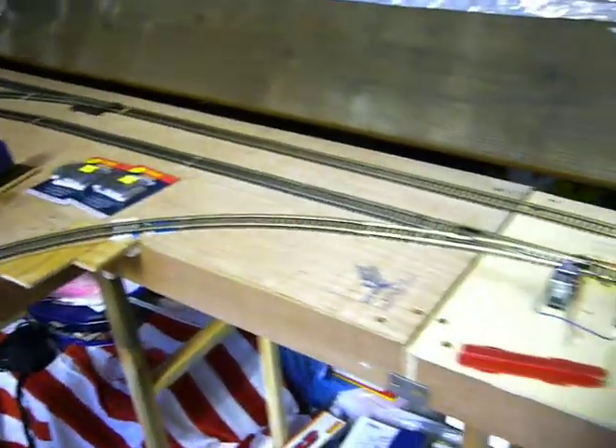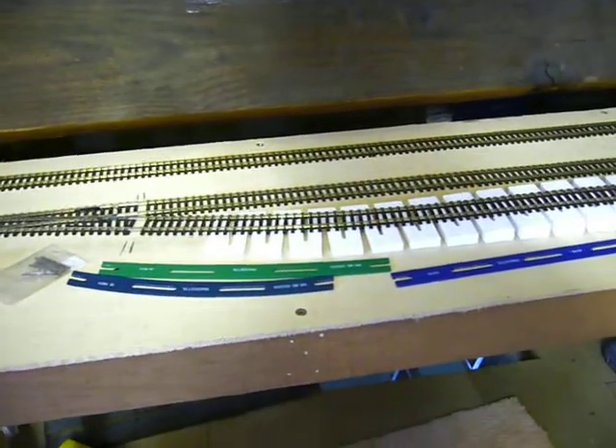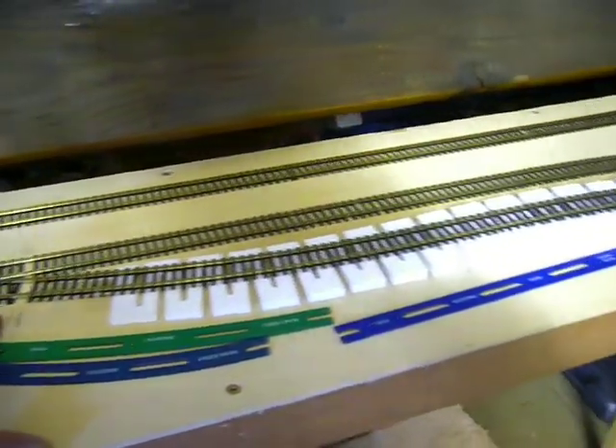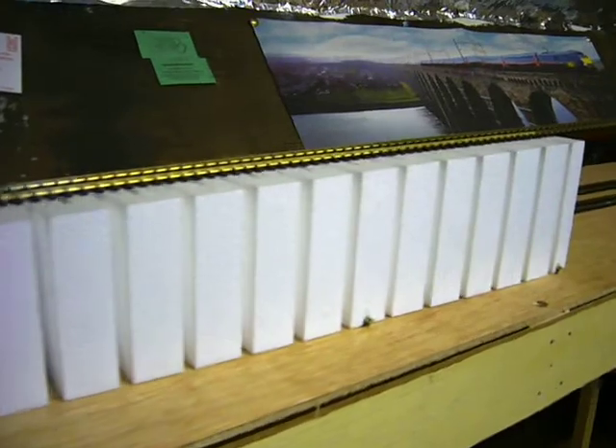Now the other thing we've been doing is this. This is now the link line, which will take the track from the lower level up this embankment to eventually what will be the upper level.